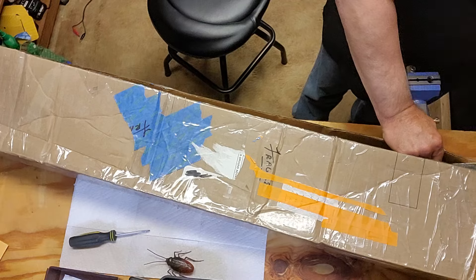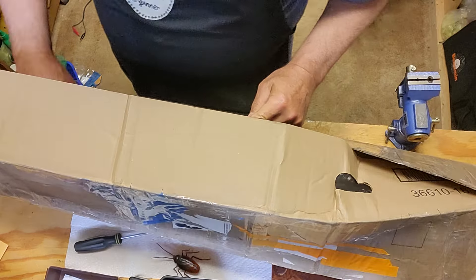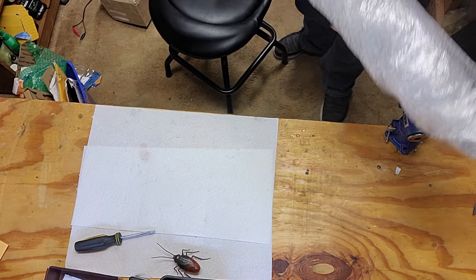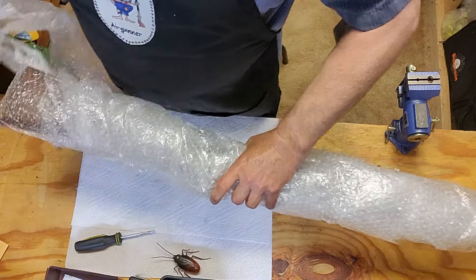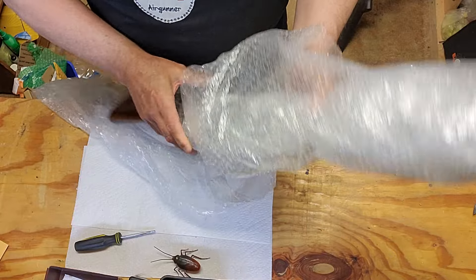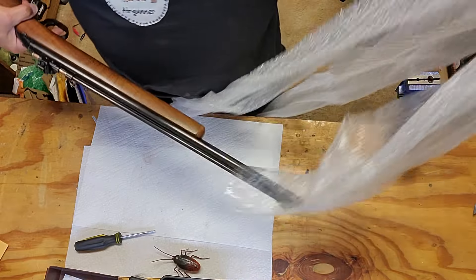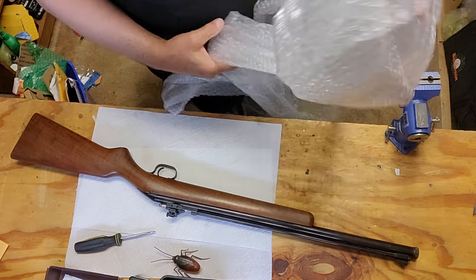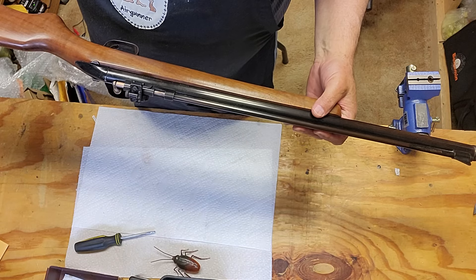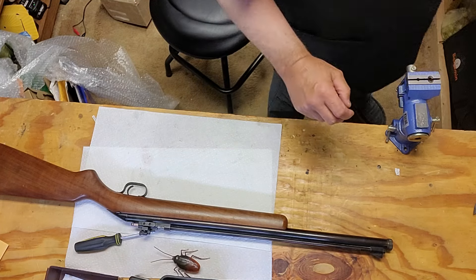It's a little bit stiff, kind of tough. Pretty gun - looks really nice, nice working wood. I'll have to check the model and see how old it is. 158, 158 - let's take a look real quick and see what the book says.